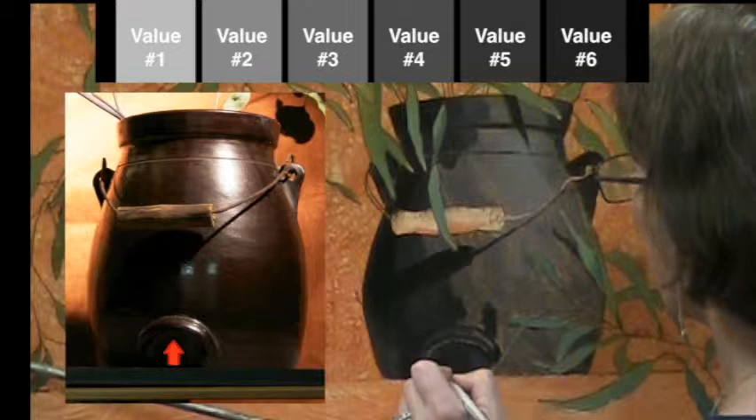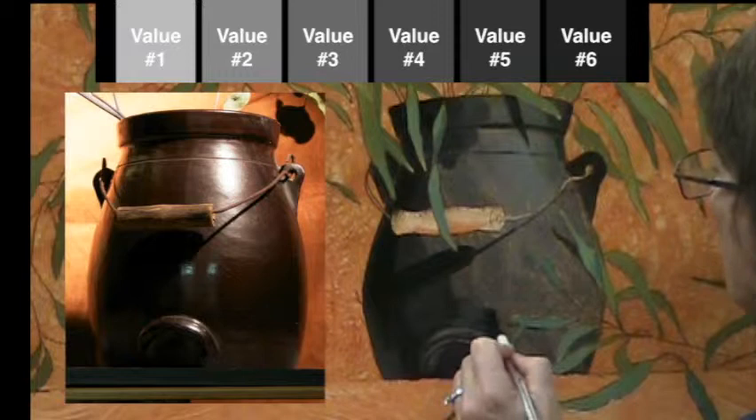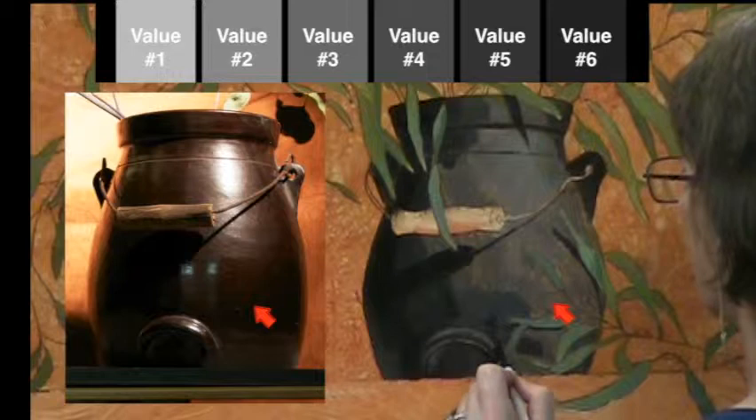The crescent-shaped handle on this pot both catches a lot of light on its upper side where it's facing toward the light, and it has a great deal of reflected light up underneath that lip — it's a little bit of a complicated shape to render. As the pot curves down toward the table it's going to get darker, just because it's not facing so directly toward the light, so you'll see it get pretty dark on the lower half of this crock.